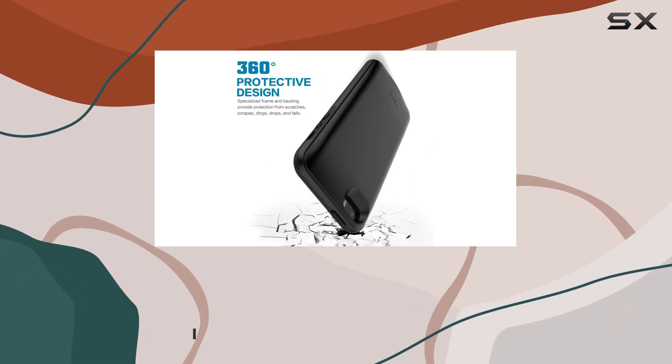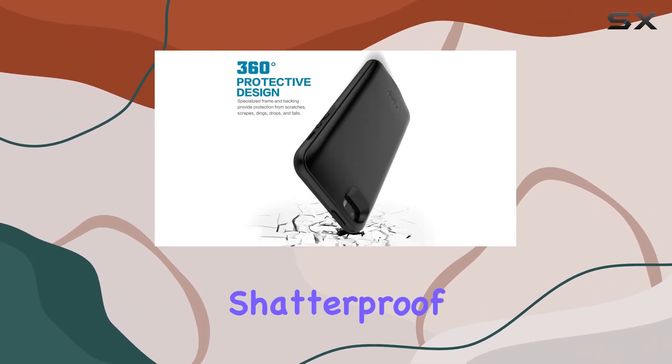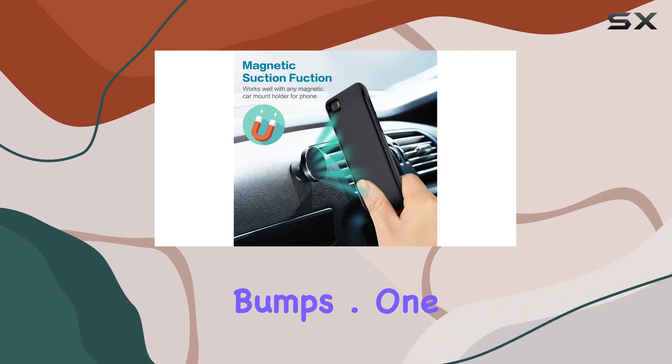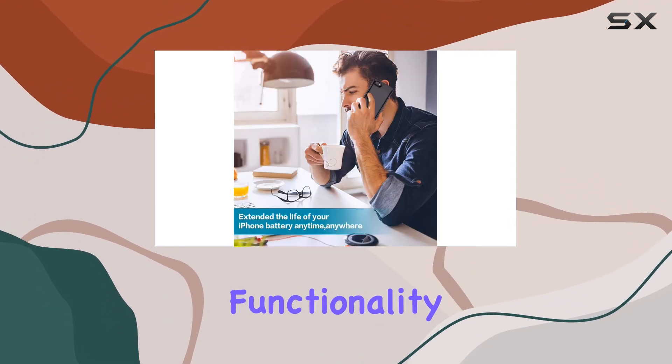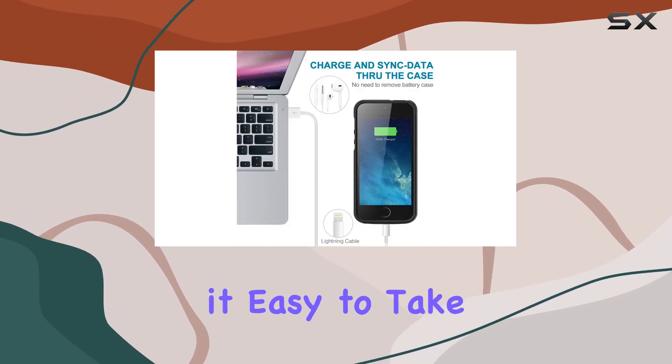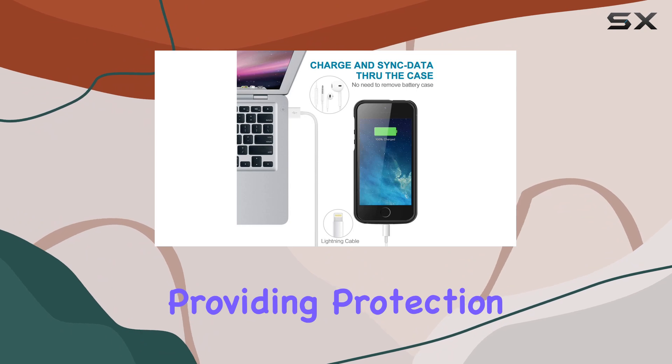The build quality is impressive, featuring high-grade shockproof and shatterproof PC material that protects your phone from scratches and bumps. One standout feature is the magnetic functionality — the top part has a magnetic function, making it easy to take on and off your phone while providing protection.